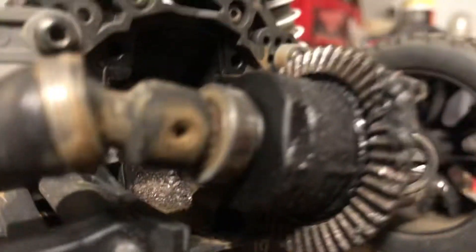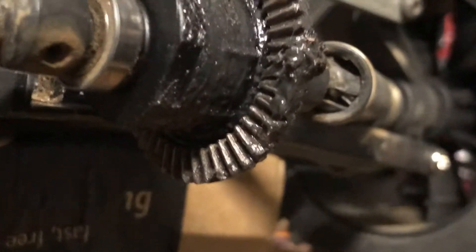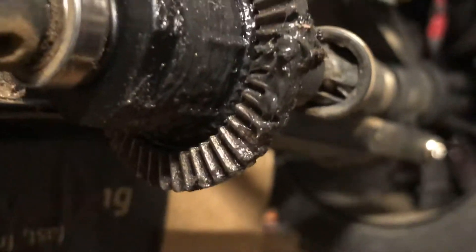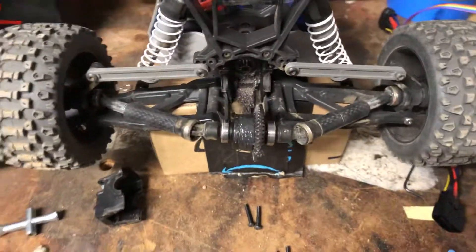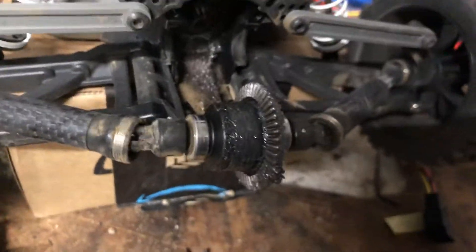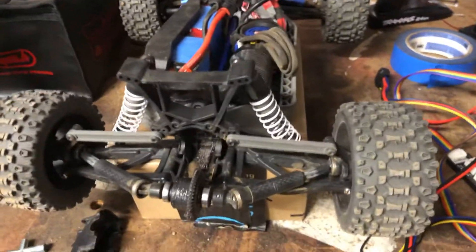Oh yeah, check that out - let's see if we can focus in. Oh yeah, we got a couple broken teeth. Sweet. About to order the X01 diff kit with the HD cup. Looks like I'm gonna get some new ring gears too. Alright guys, this is out of commission for a couple days till that stuff comes in.